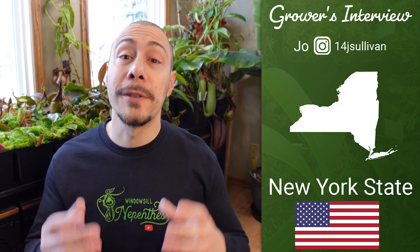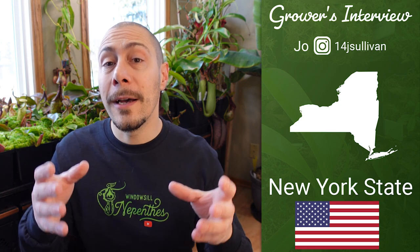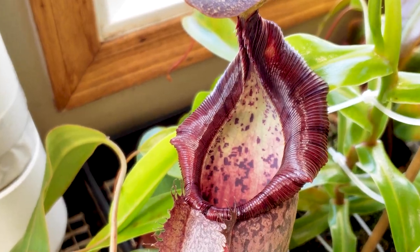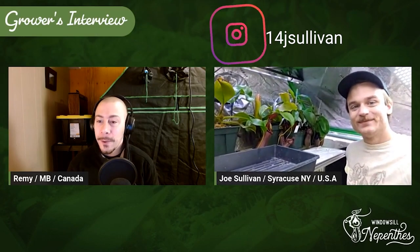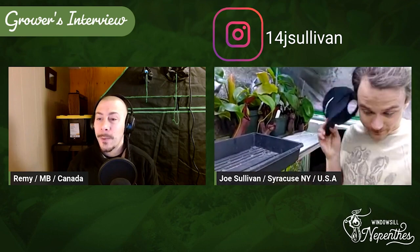Hi, I'm super excited. Today we'll do the second interview of a GrowTent Nepenthes grower. That's going to be Joe. We already know him because I interviewed him for the windowsill setup. But now let's see his GrowTent. Hi Joe, thank you for accepting to do this interview with us. Please introduce yourself and we'll see what we can learn from you.